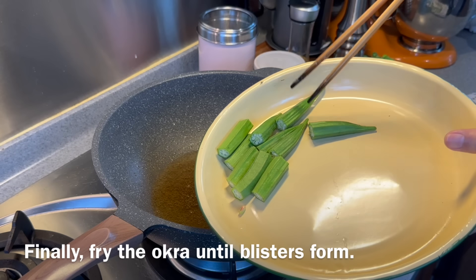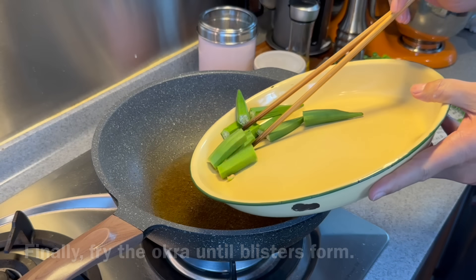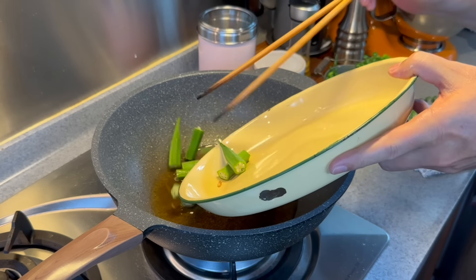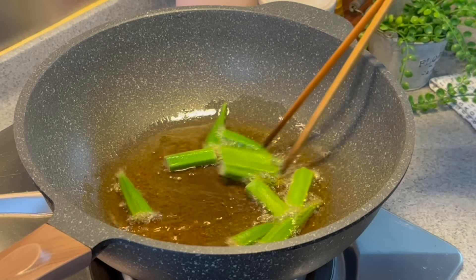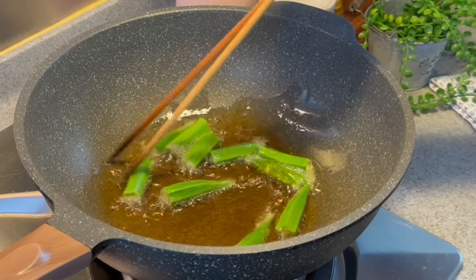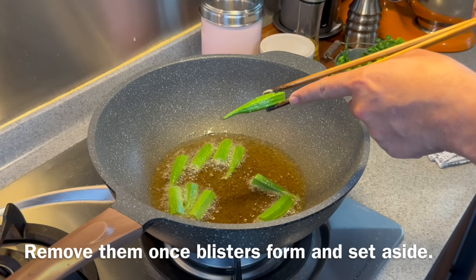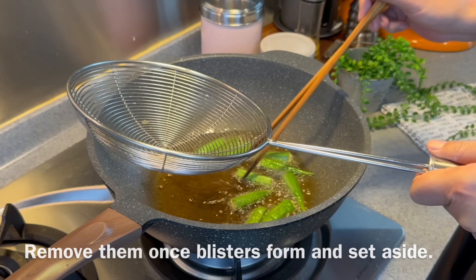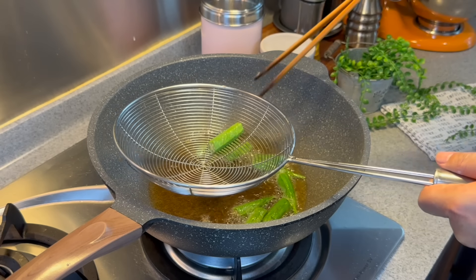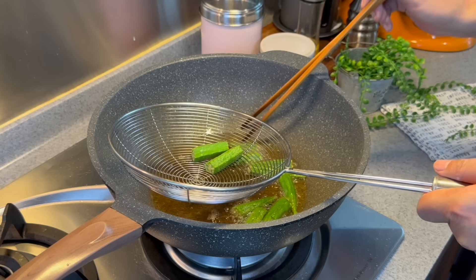Next, fry the okra or lady's fingers. Put everything in and move them around — about a minute or so will be good. You'll also see blisters forming on the lady's fingers, which is what we want. Remove them from the oil once they are done. Very nice.